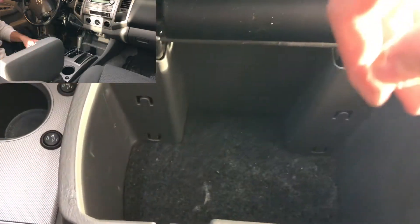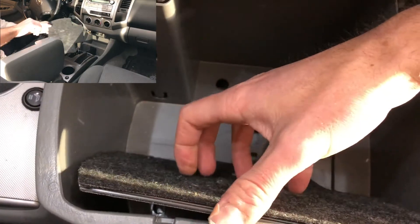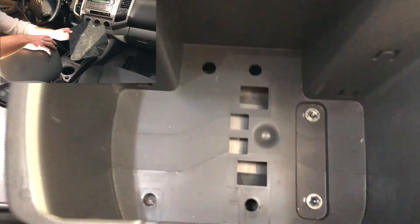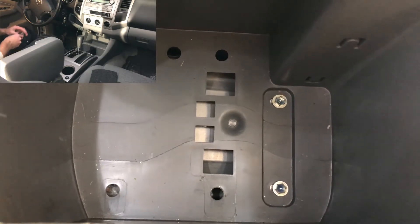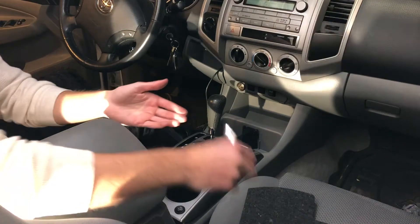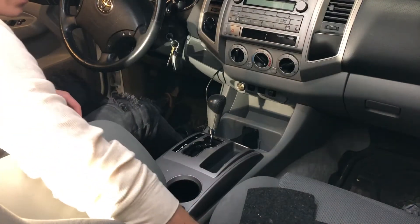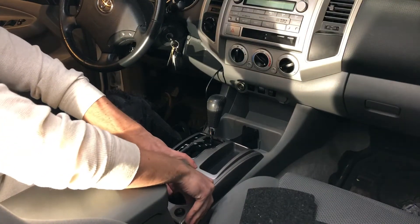When taking the center console out, the first thing you have to do is get this little piece of carpet out and then remove those two bolts right there. Those are two 10 millimeter bolts. Set those to the side and the centerpiece just pulls straight up right here.